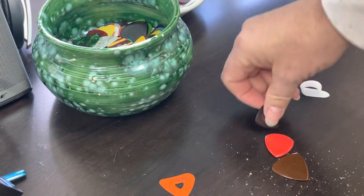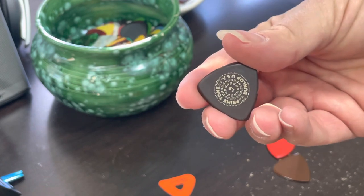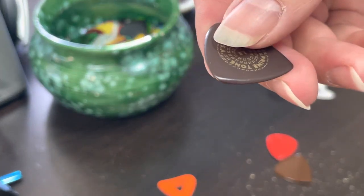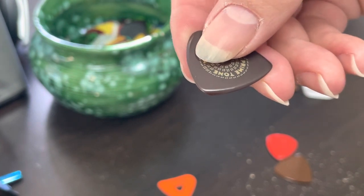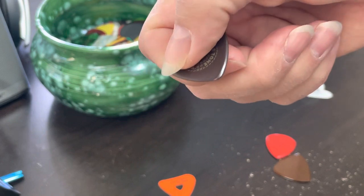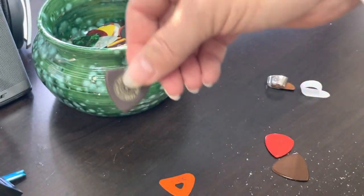The next one is this Dunlop Primetone. This one's a triangle pick and it's beveled — in fact, they're hand beveled. There's a little bit of a slide off there. When you strum with this, it just glides off the string. When you're picking notes, it's really fantastic. It's one of my favorites.